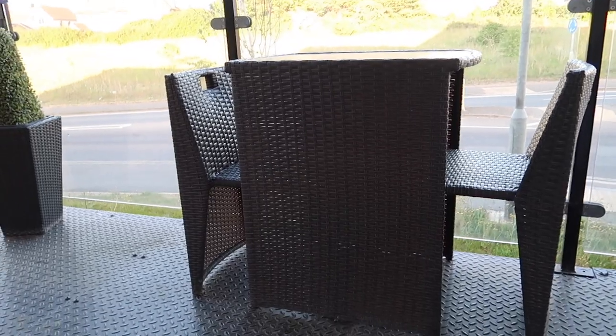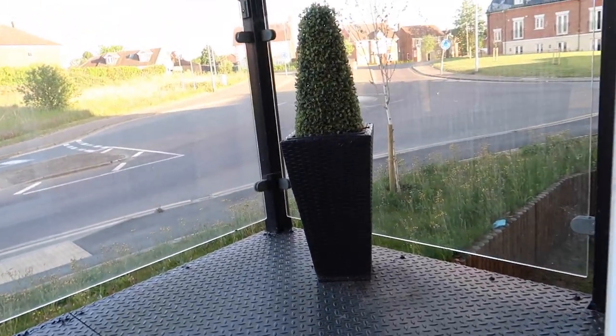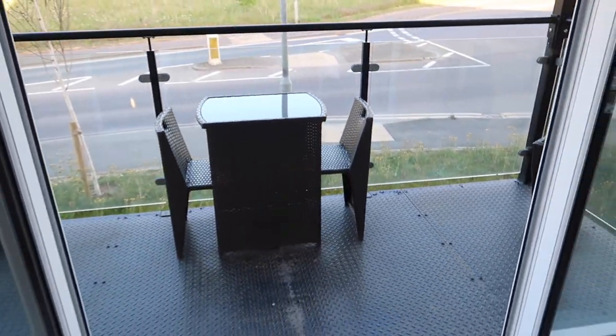As you can see, I've got table and chairs there and two plant pots — one there and one there. And yeah, we are going to transform this balcony.